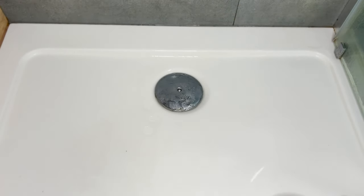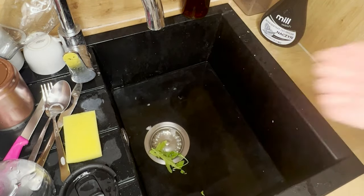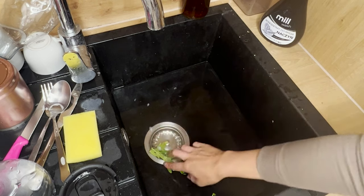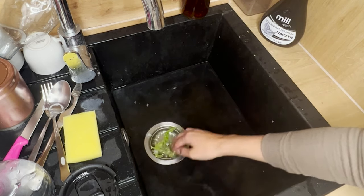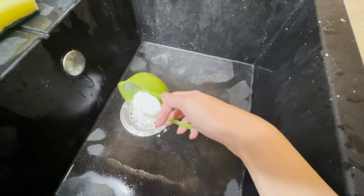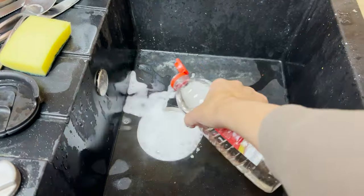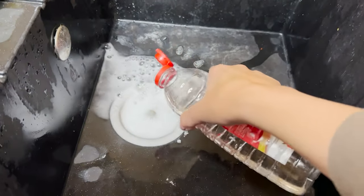Just rinse everything with water and you're done — the drain will be clean and fresh-smelling. You can apply the same trick to your kitchen sink, where greasy food residues often accumulate in its pipes, leading to unpleasant odors. Baking soda and vinegar will effectively unclog and clean the inner parts. Your sink will be unobstructed and fragrant, with no need for chemical products.